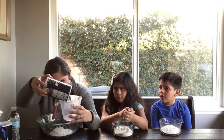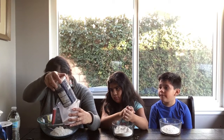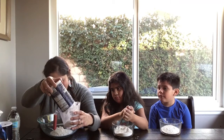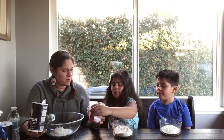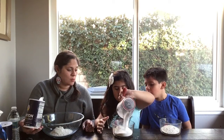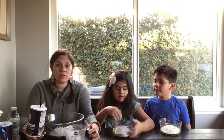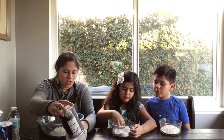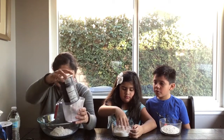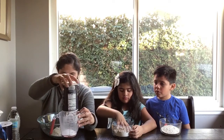Now you need half a cup of salt. We're going to measure half a cup of salt — here you go. This is what kind of keeps it together and preserves the play-doh, so it doesn't get too moldy or go bad right away.